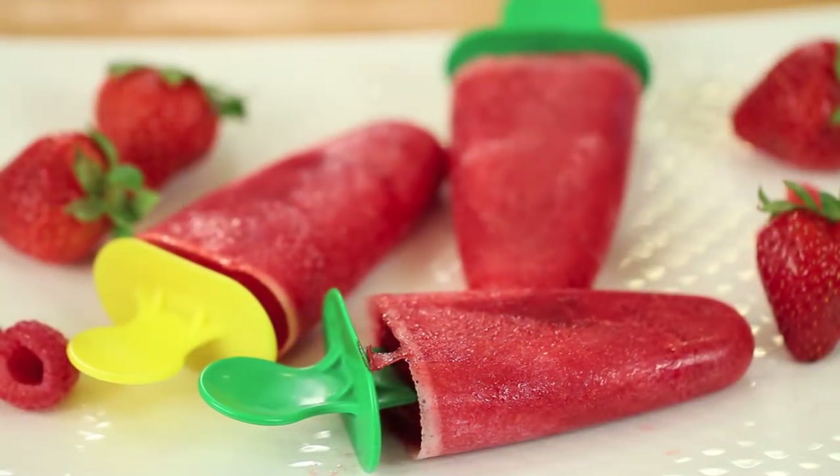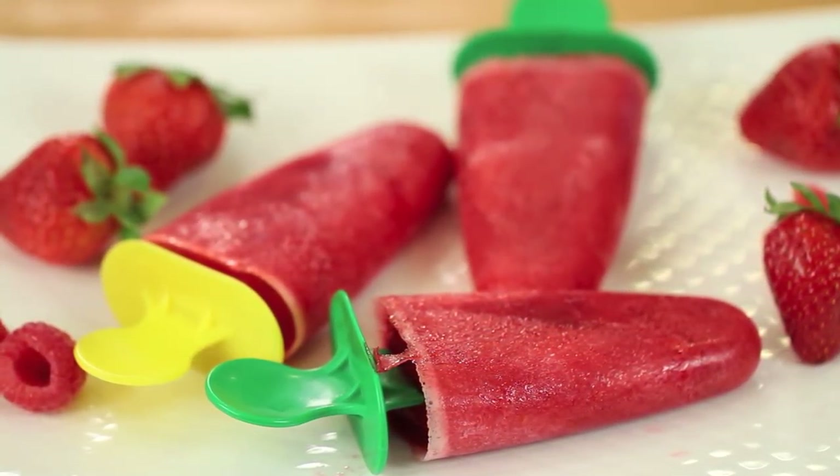Let me know in the comments below if you've ever tried kombucha before — I'm really curious! And let me know if you want to see more recipes using kombucha. Thanks so much for watching. If you enjoyed the video, please share it and give me a thumbs up. If you haven't subscribed yet, click that button and you'll be notified every week when a new video comes out. Thanks again, we'll see you next time!